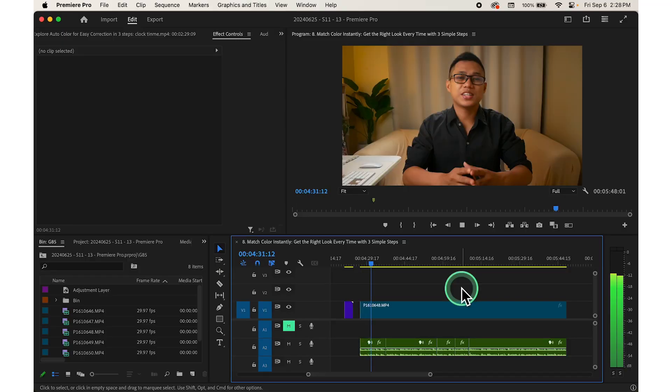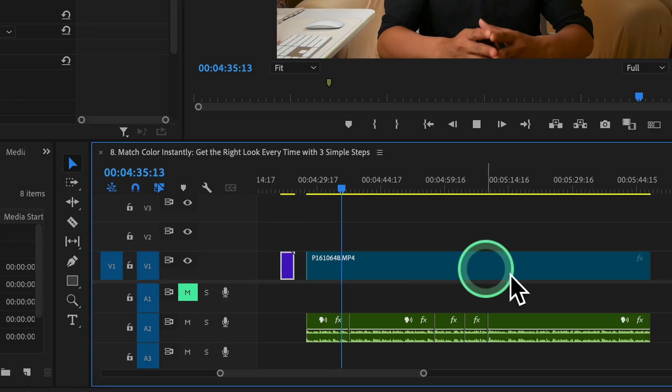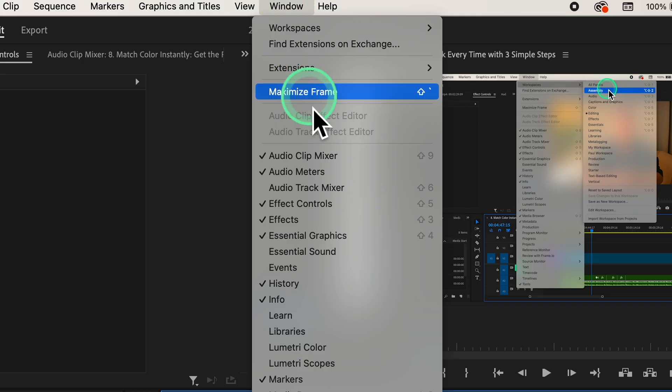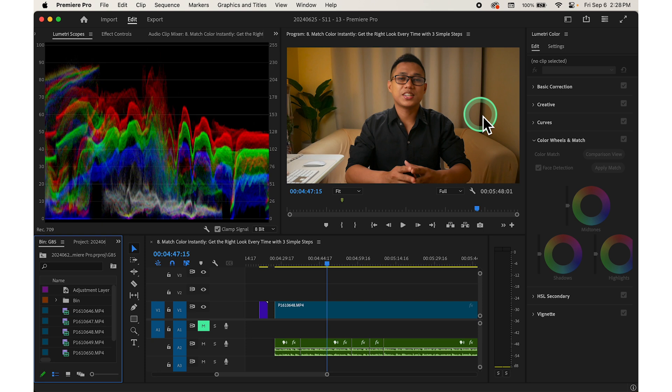Now, let's get into the details. To use this feature, first make sure you have both your video clip and a reference frame. The reference frame can be any image from a movie or video with the color grade you want. In Adobe Premiere Pro, open the project and go to the Lumetri color panel. You'll find this under the color wheels and match tools.